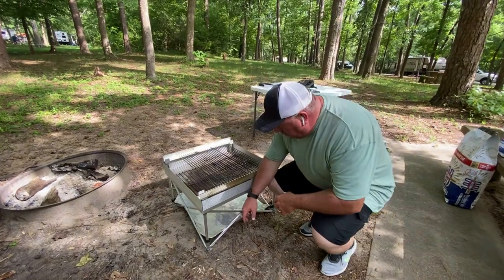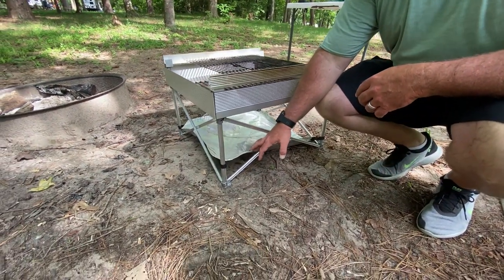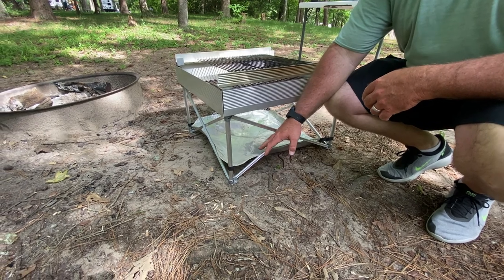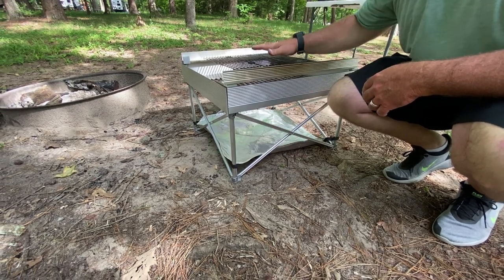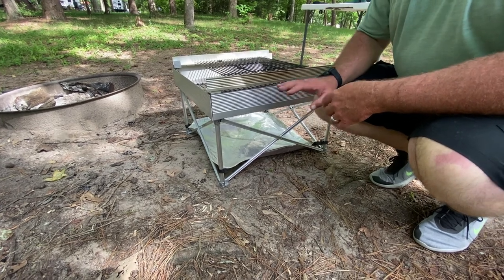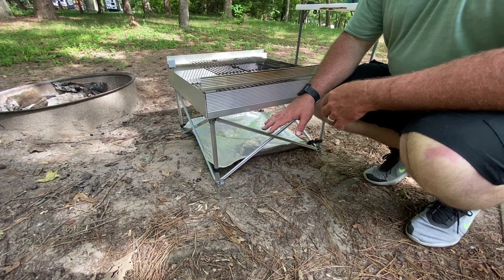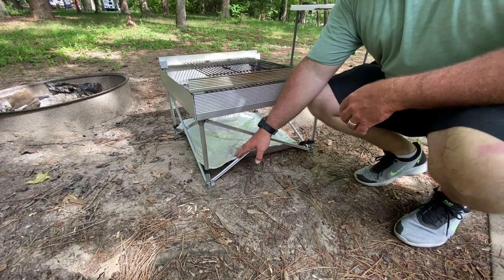First, we've got this little heat shield right here. It's to protect the ground from the heat of the fire you're going to build up here. We've used this thing a lot and we've had it over grass, and it has not burnt the grass. So this little heat shield does a good job.